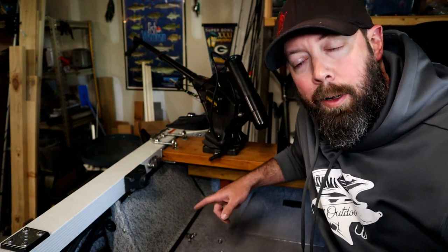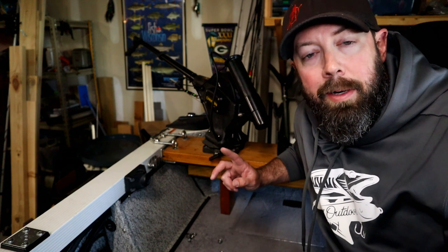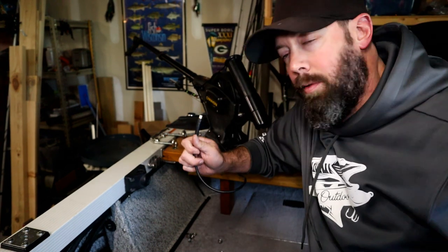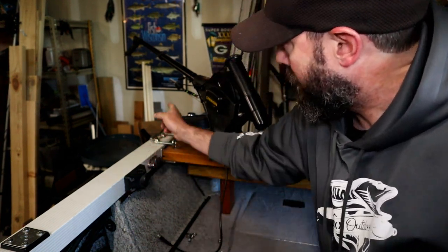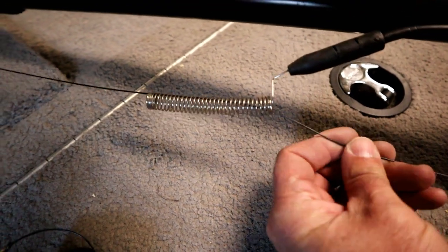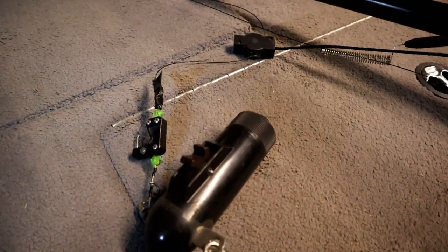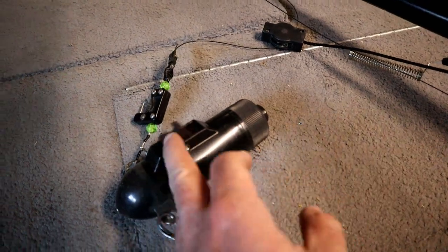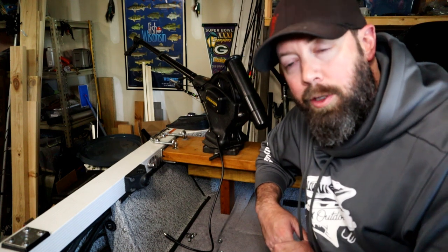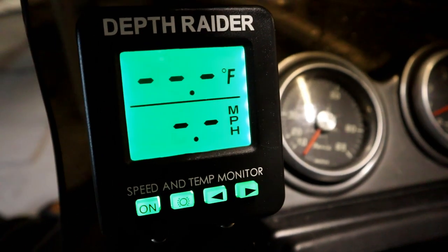The piece of electronic equipment I alluded to earlier is called a depth rater. There's a cord that plugs into it, and it's attached to a little spring through which the coated wire of the downrigger runs. The wire is coated so the signal from a little probe can be sent up the wire — it's picked up in that spring apparatus via radio wave, then sent up to a readout on the dash.